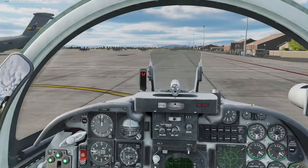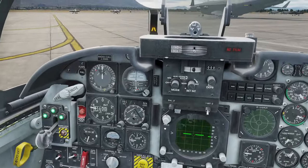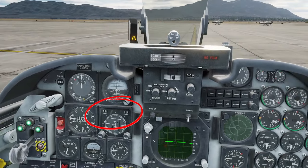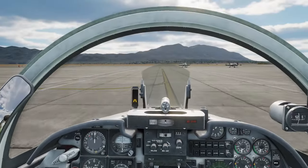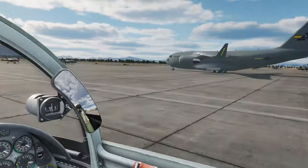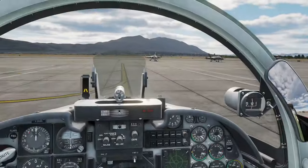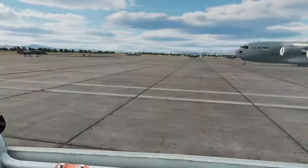I've got nozzle steering held on my throttle. As I come left I can quickly check that my numbers are decreasing on my HSI - that's good. Then I come to the right and check they're increasing on my HSI. Now I know that my inertial navigation system has aligned itself.